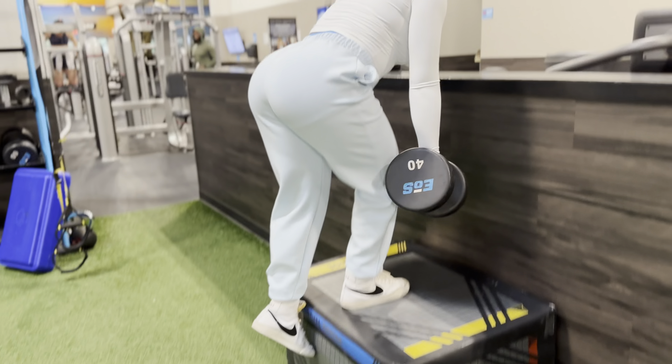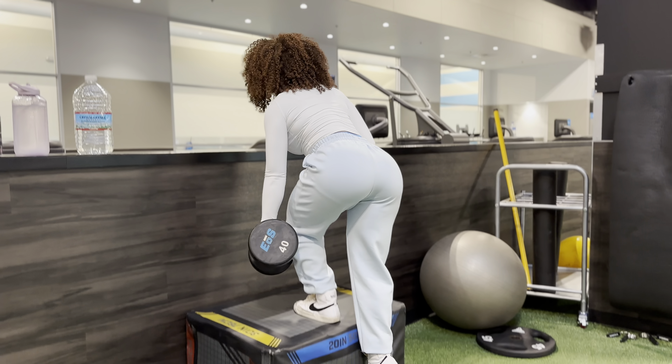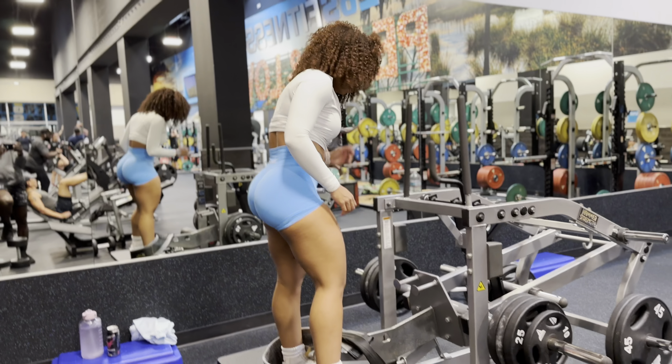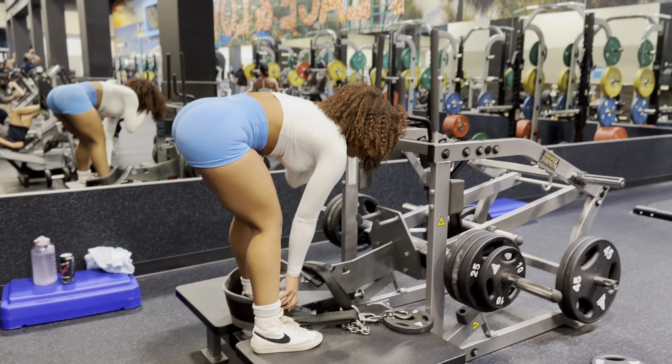Slowly lower yourself back down, keeping your chin tucked and a neutral spine, keeping control of the movement, then repeat with the other leg. If you're a beginner and you get tired after, say, the sixth rep, I'm totally fine with you dropping the weight and doing the rest unweighted — but you still have to go up and do every set.